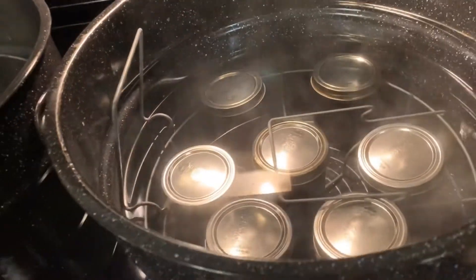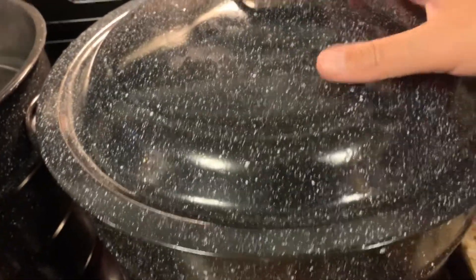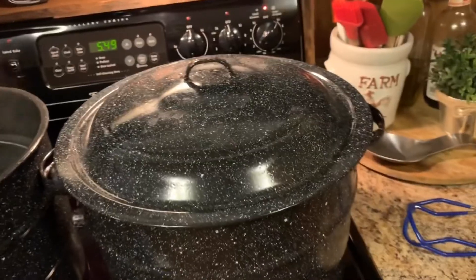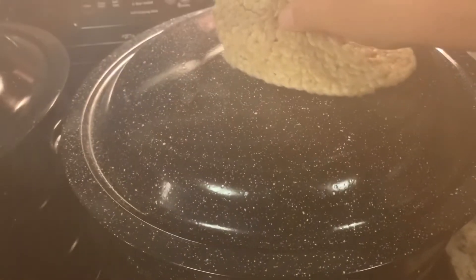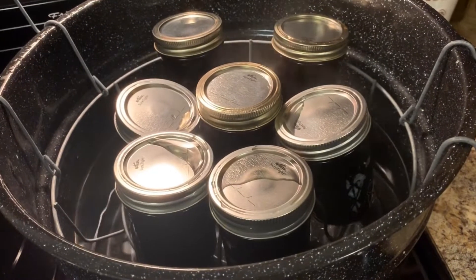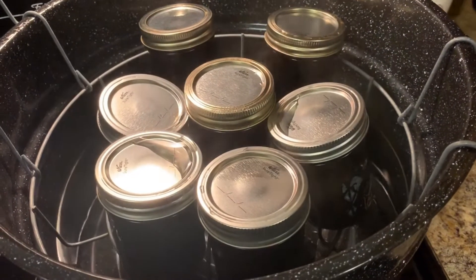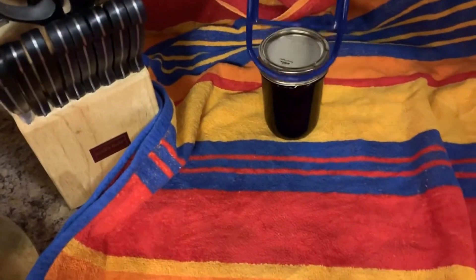We've got seven pints in the water bath canner. It is just warm. We're going to put the lid on now and turn it up to high. Once it starts boiling, it'll be 10 minutes of processing time. We're at a rapid boil now — we're going to start our timer for 10 minutes. The jars have been processing for 10 minutes. I let it cool for five minutes and removed the lid once I turned the stove off. I can hear them popping already — there they go. We're going to remove them and place them on the towel on the counter.